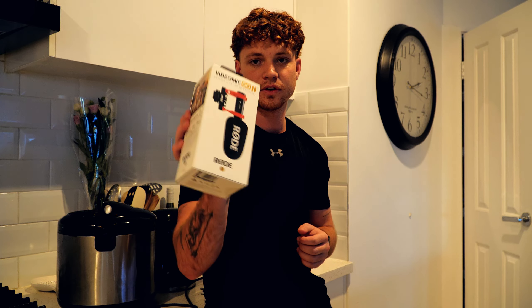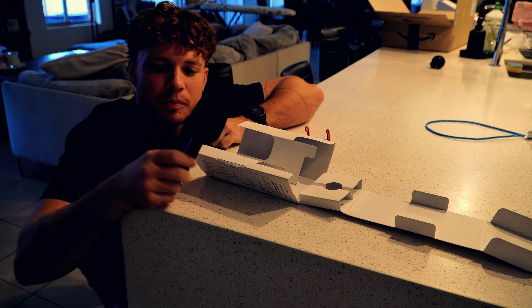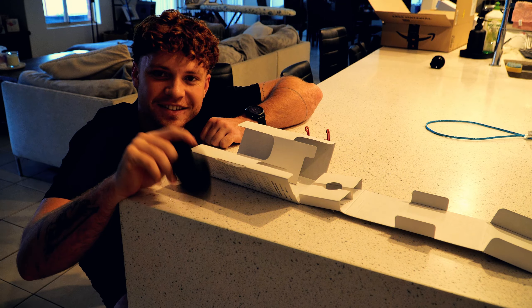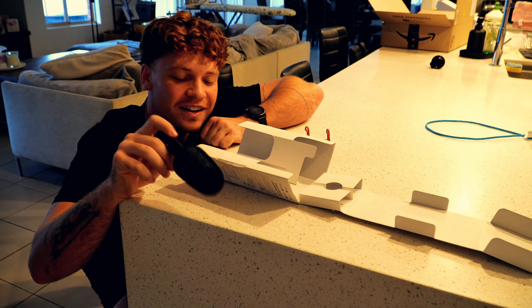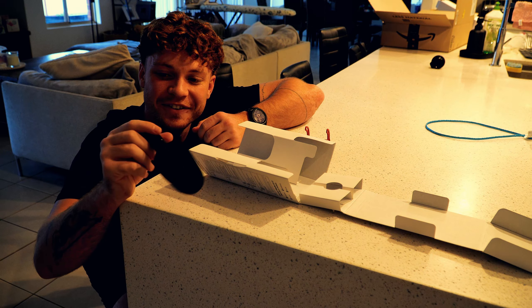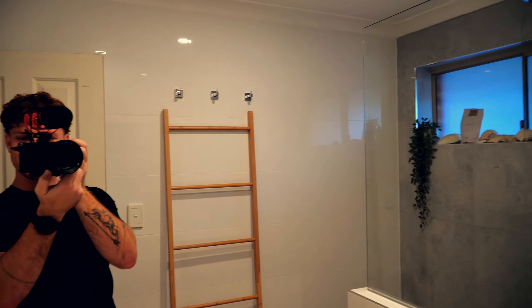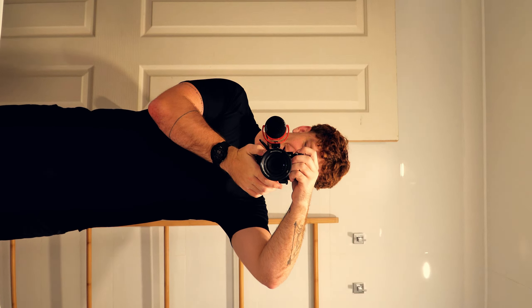The next thing I got is the VideoMic Go II by Rode. I'm hoping it's not broken. It feels super, super lightweight. I don't like lightweight stuff because it doesn't feel high quality — especially with camera gear, the heavier it feels the more high quality it seems. Usually the heavier something is with camera gear, the better and more long-lasting it is. It looks professional. Without the mic and then with the mic — it's crazy. Now I actually look like I know what I'm doing.